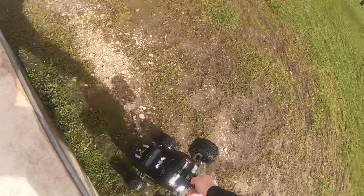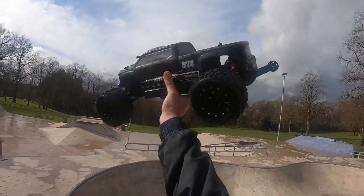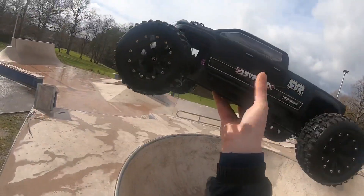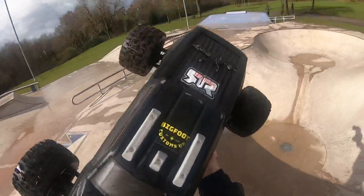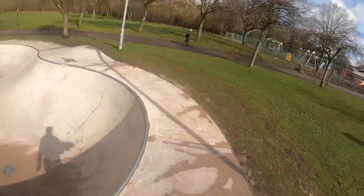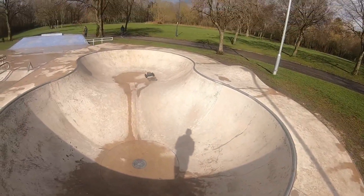I'm loving the new V3 body guys, she's really nice. Sick body that is - I've reinforced it with gorilla tape. Got the roof skids from Bigfoot Customs UK, very reasonable price. I'm going to have to saw the back end down next.